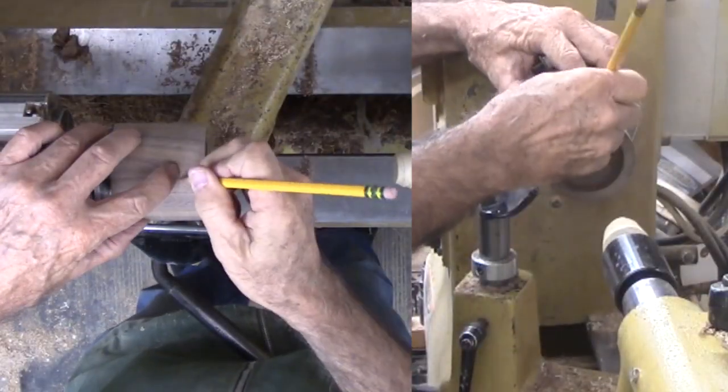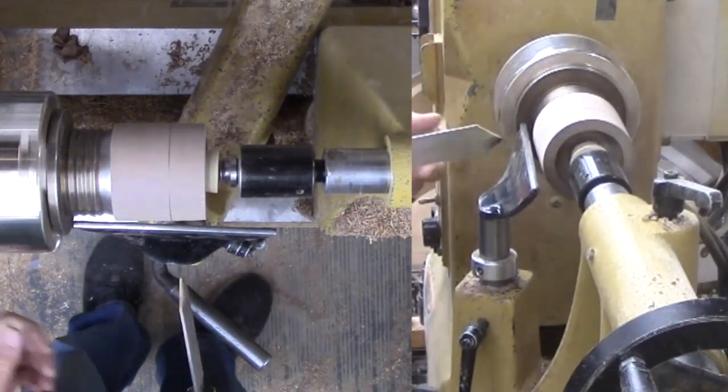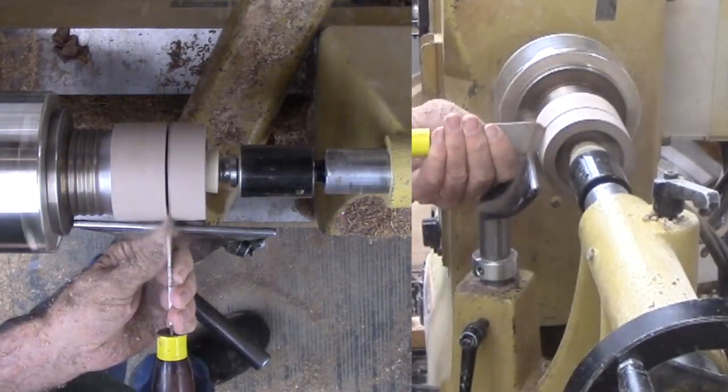Back on the wood lathe to shape the cap. Again, a parting cut marks the target bottom while I use a spindle gouge to shape the wood.